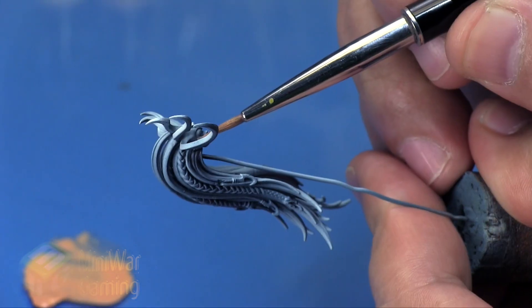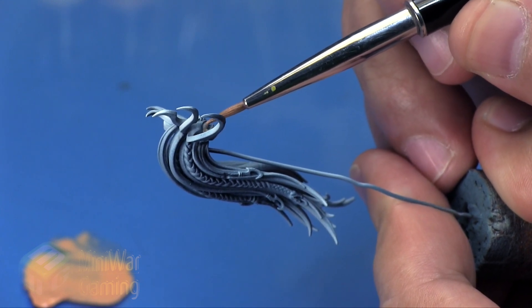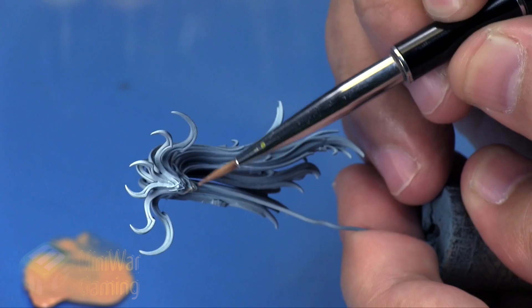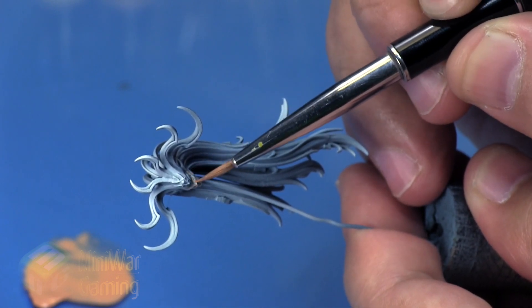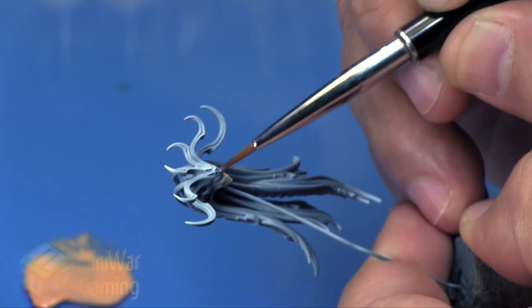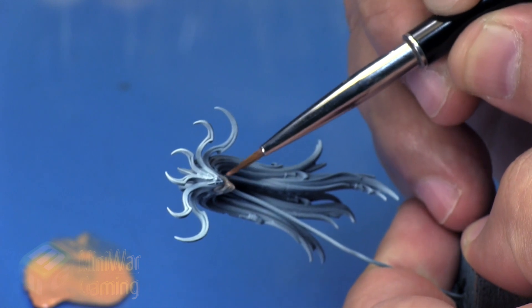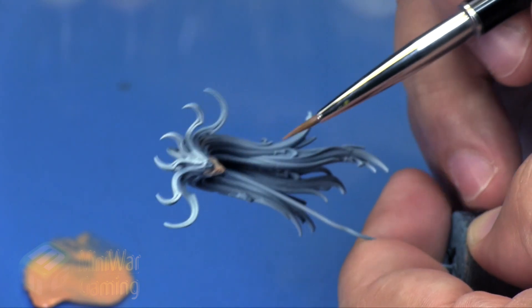We're going to use some Katy and Flesh Tone on top of our pre-shade — you might recall from the previous episode. I've thinned out the Katy and Flesh Tone and I'm applying it to the model, just allowing that blue underneath to poke through some of the shadow points in the jaws and in the eyes.